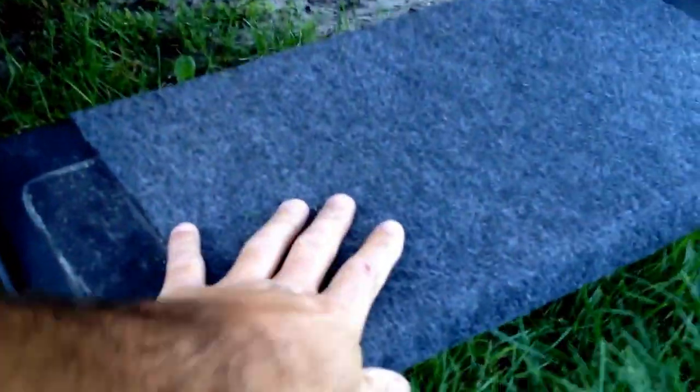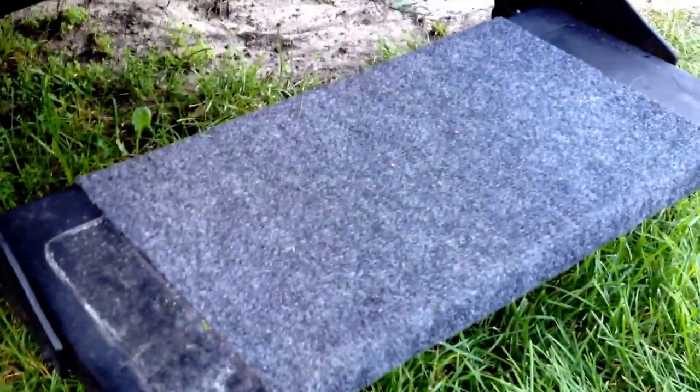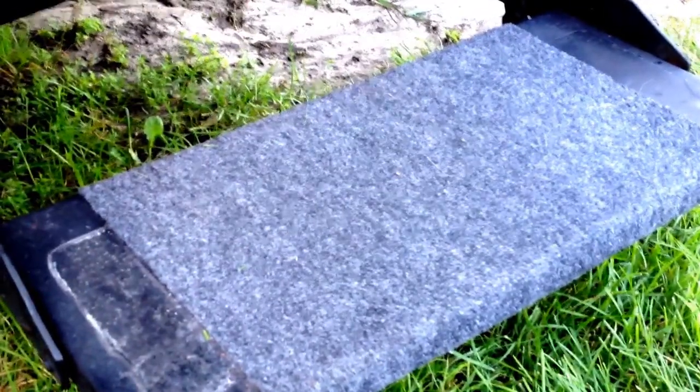Looking pretty smooth now, a lot sturdier than it was, safer. I'm going to replace a few more of them, make it real good — should last for a long time. Hope this helped you all out, take care, thanks for watching.